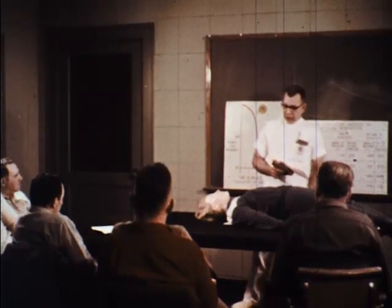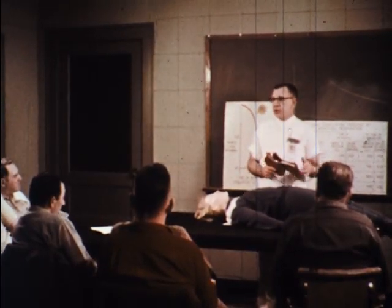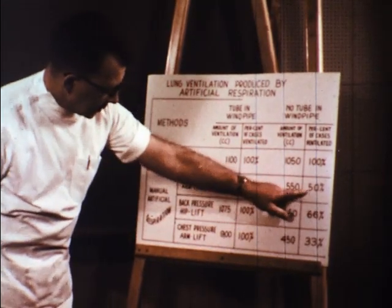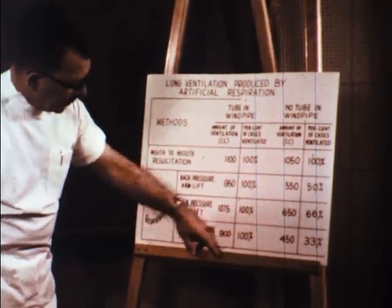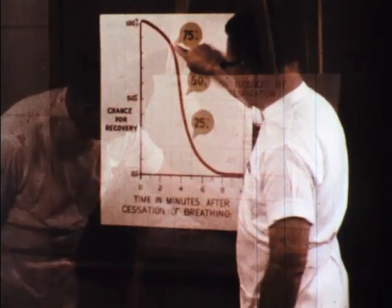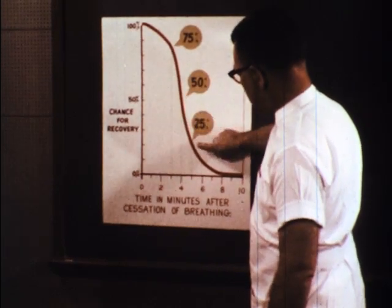Here a medical staff member demonstrates mouth-to-mouth resuscitation on a specially designed plastic dummy to a group of employees. Now why is mouth-to-mouth resuscitation only demonstrated? The simple reason, as shown on this chart, is that this technique is the surest method known when oxygen resuscitators are not available. No method is foolproof, however, as this chart shows.